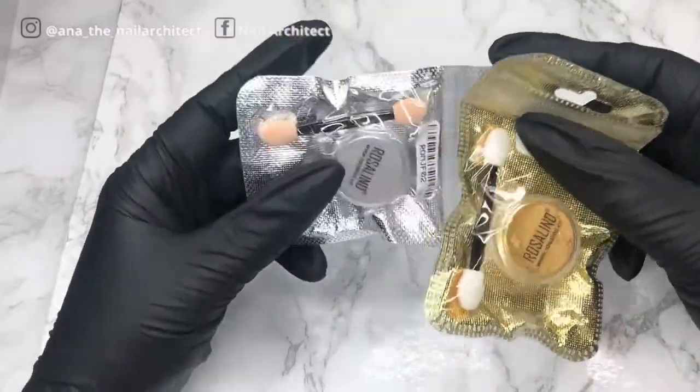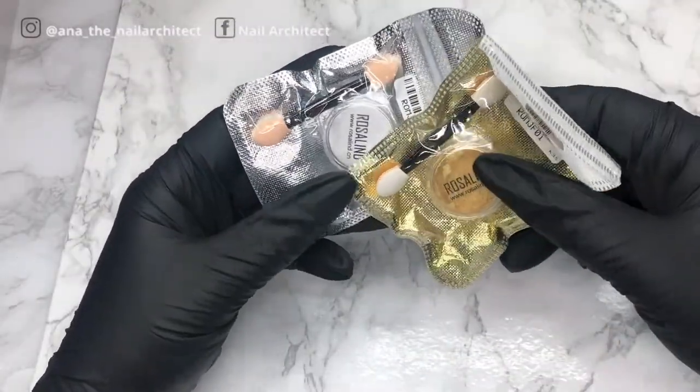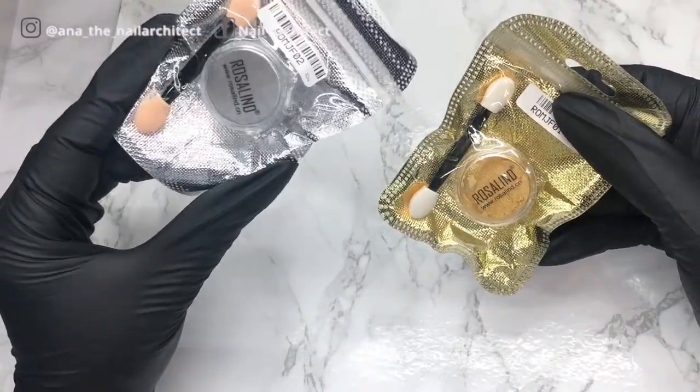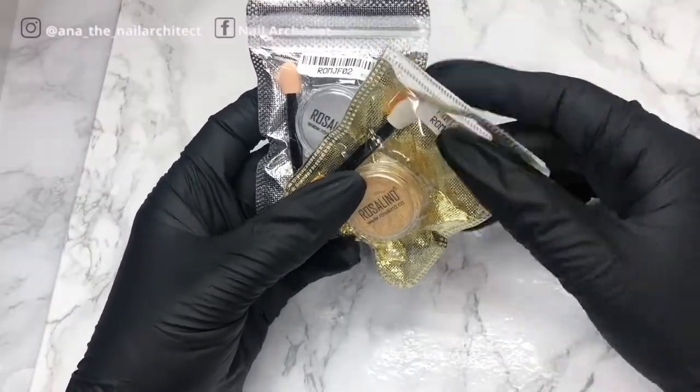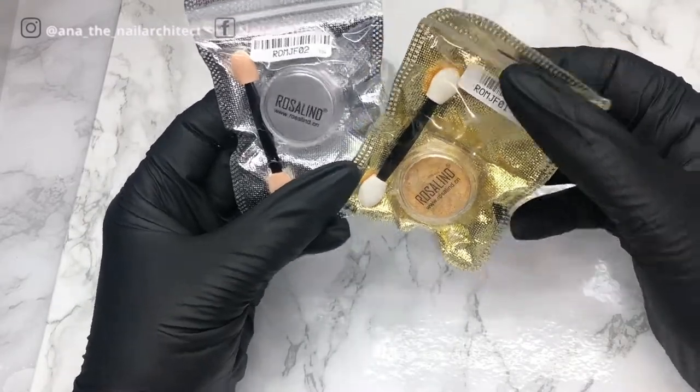Next are chrome powders. Like the foil, I saw a lot of videos of people putting this on the nail and it looks amazing. I decided to go with silver, and this is a gold one, which I think is a staple that you should have. These are also something I want to give a try.